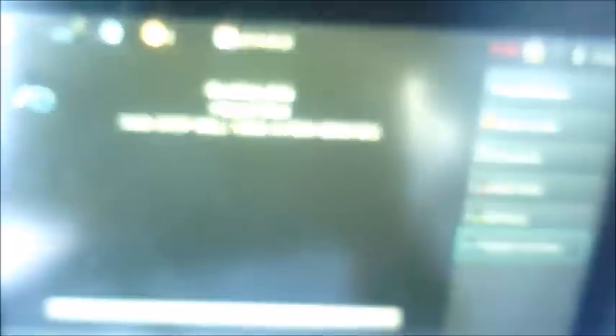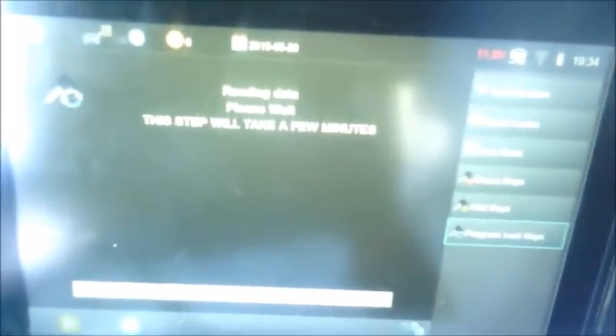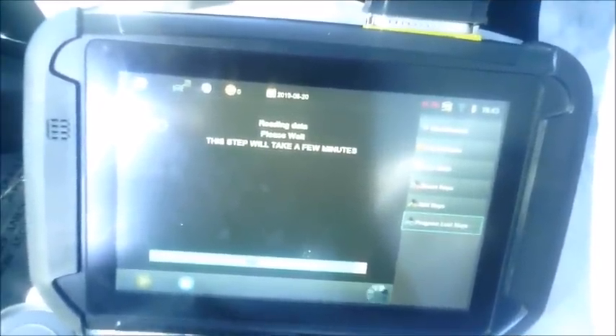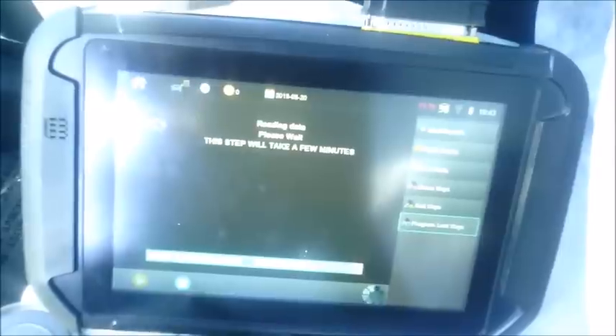Hit OK and it's going to say 'Reading data, please wait — this step will take a few minutes.' It's actually more like 5 or 10 minutes, so I'm going to shut off the video and come back. Here you can see how I've covered those ultrasonics — I've taken a large amount of sticky tape and covered them over. You may not need to be as severe as this, but they need to be covered. A towel, tape, whatever you can use to cover those over completely is what you want. This reading-data process has taken about 8 to 10 minutes and we're about to come out of it.